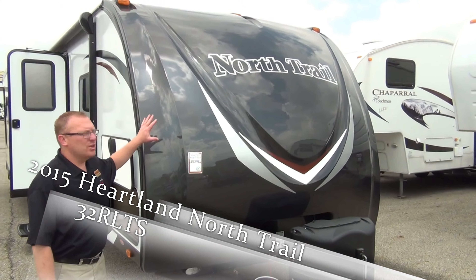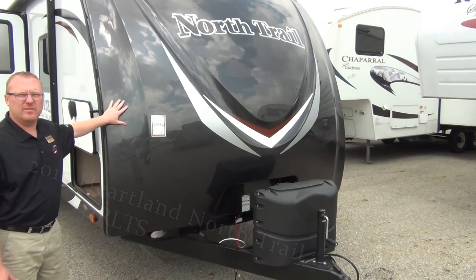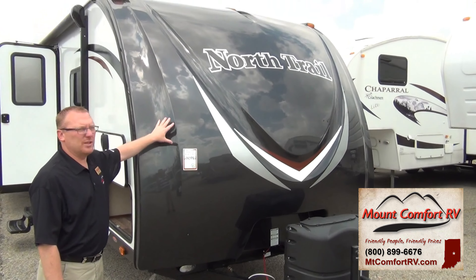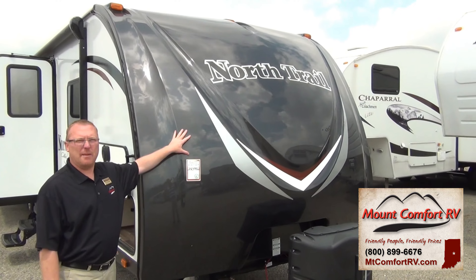We're up here first showing the front cap. This is a painted front cap — automotive style paint that will not fade like some of your dyed fiberglass does. It's going to hold its color for a long, long time, and it looks good when you're pulling into the campground.